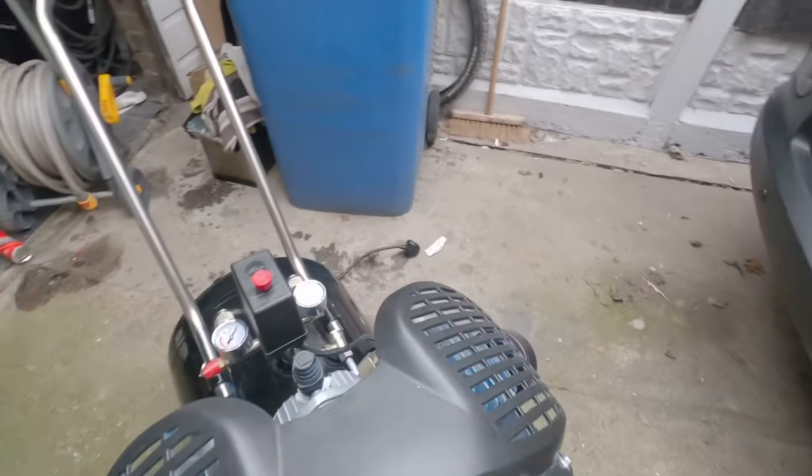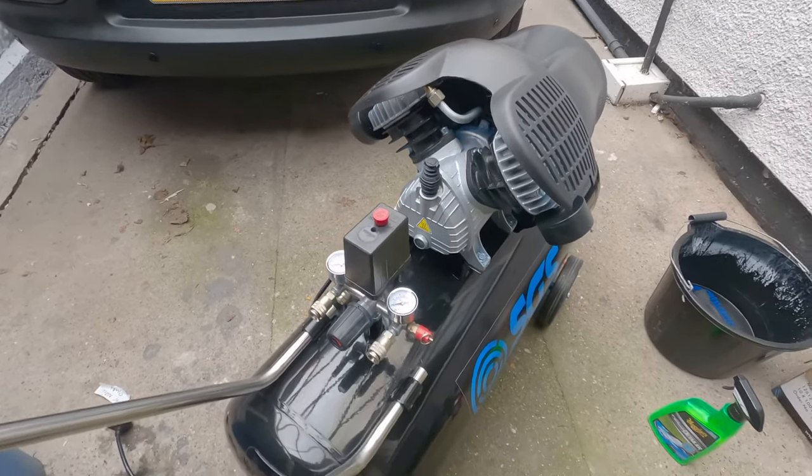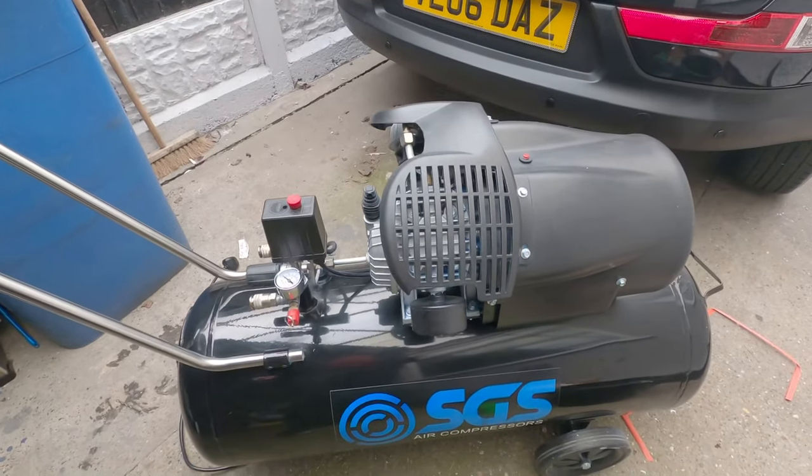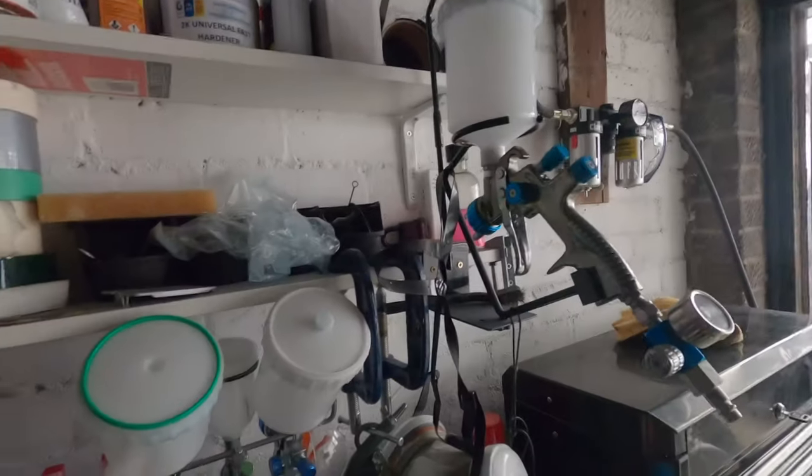If you want me to kick it up and start it so you can hear it, leave a comment below and I can do that for you. You do need the 30 amp to kick-start it, otherwise it will trip your switches. It's an ideal air compressor — absolutely brilliant for nail guns, sandblasting, painting a full van, decking with a nail gun, and using an impact wrench to take wheels off cars.